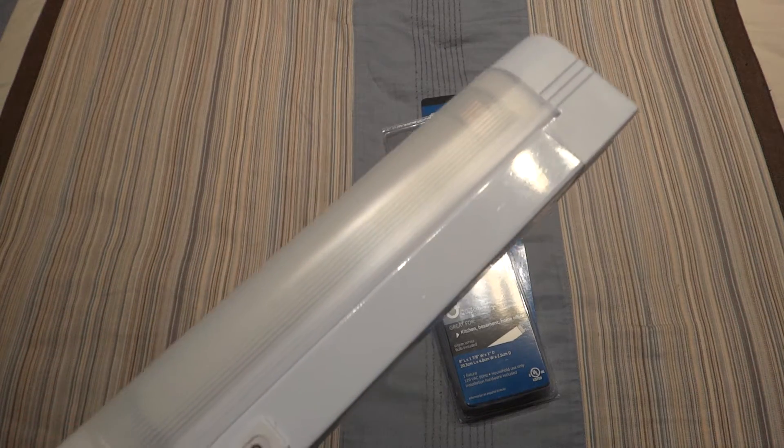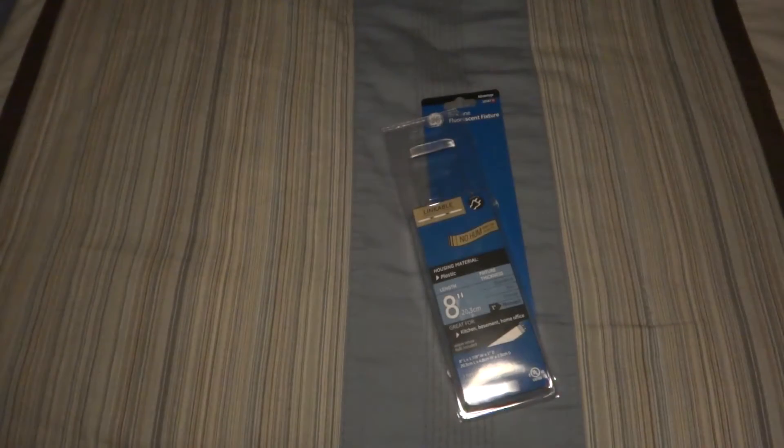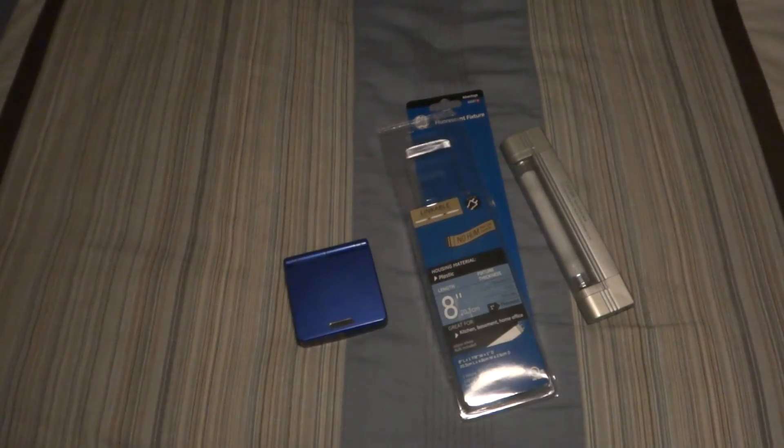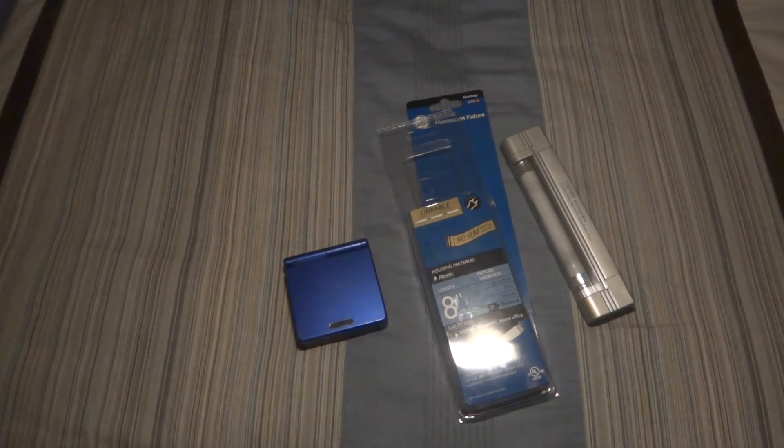Here we go. We'll turn this off and turn it on. It has an interesting start up. And it lights up this area pretty well — you can see it light up a few things here. It produces a lot of light for just 4 watts, and it's about as bright as it is on camera.